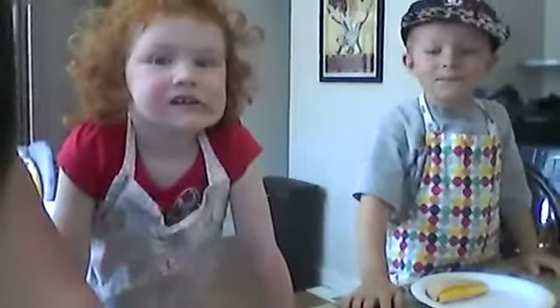So each child is going to make their own smiley face. Go ahead and get started.